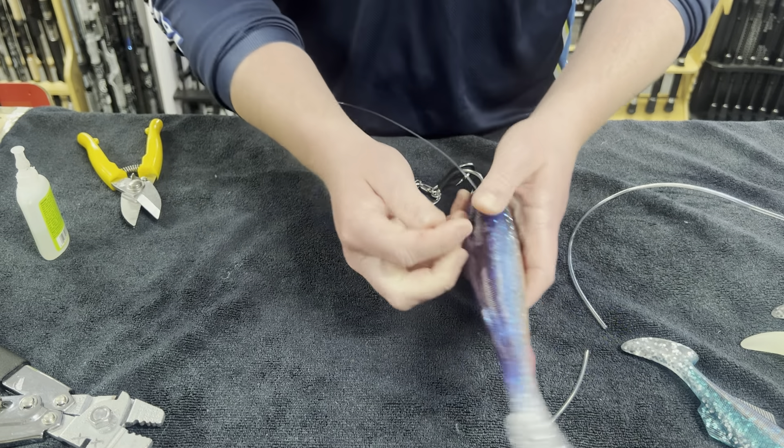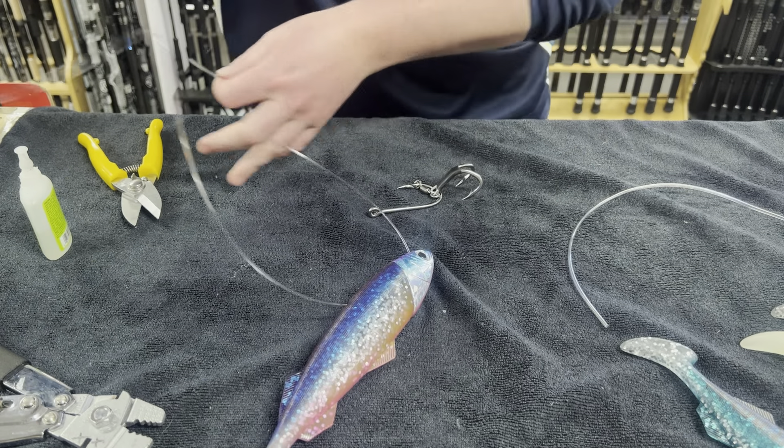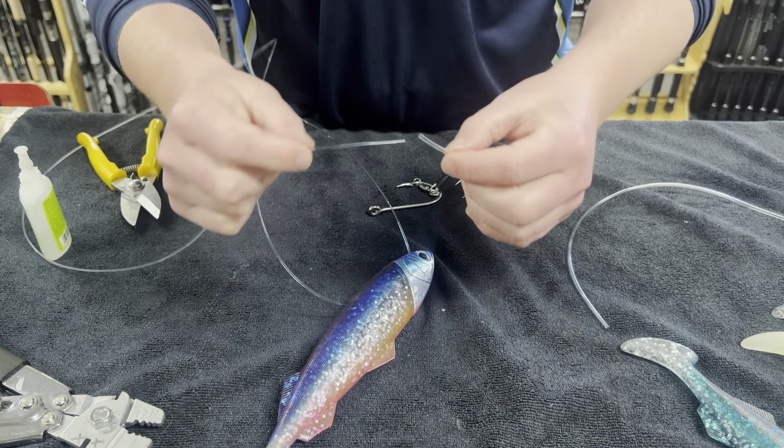Slide your leader through the head of your Pro Fiji, giving yourself about three feet of tag end just so you have some extra.